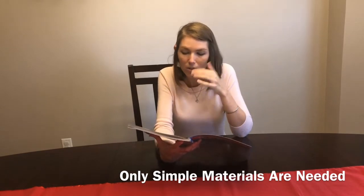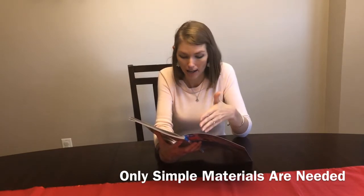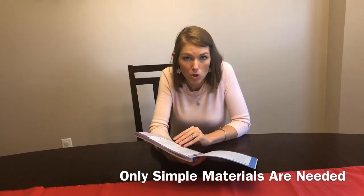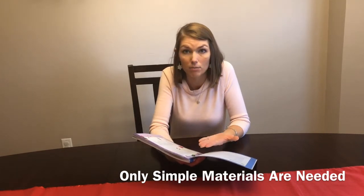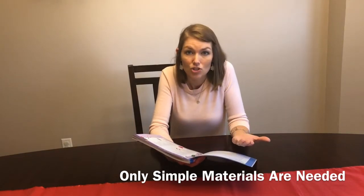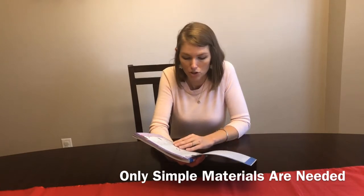Cotton balls and so forth. In the six experiments that we did, the only thing I had to purchase was gumdrops. The way I did it is after each experiment, before I put the book away, I would flip to the next experiment and make sure we had all the supplies. If we didn't, I'd just jot it on my grocery list. I only had to do that once for gumdrops — and gumdrops are so cheap.